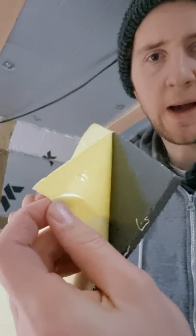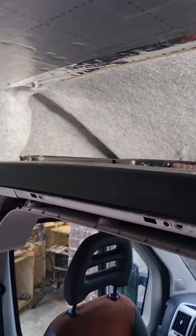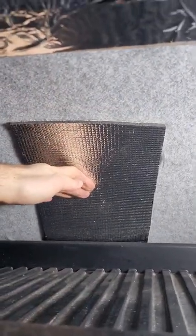Number four is sticky back closed cell foam. I use this above the cab area in my van, underneath the carpet lining. It's great because it conforms to the curved shape of the roof.